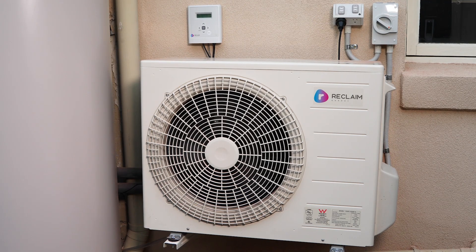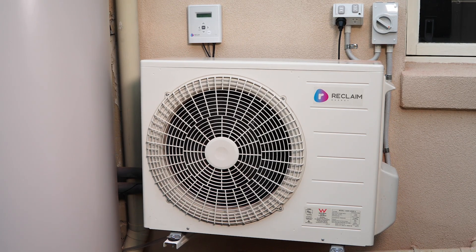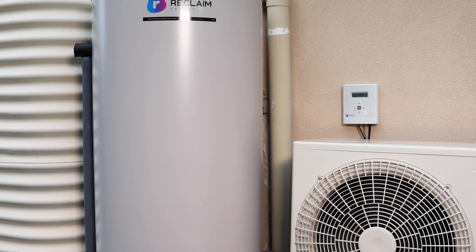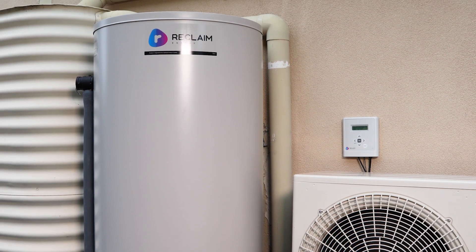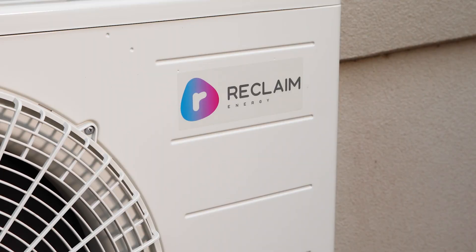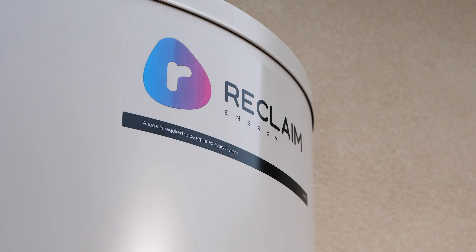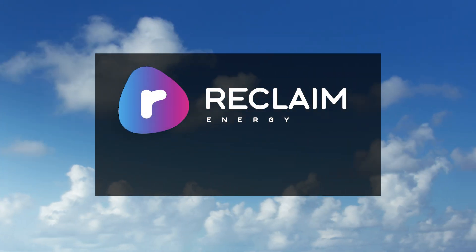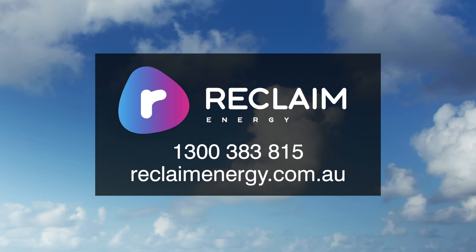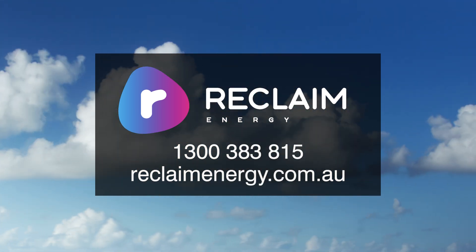And that's it. Your new Reclaim Energy CO2 Wi-Fi heat pump is ready to go, allowing you to reap the benefits and savings of having the latest state-of-the-art system installed. Not to mention you'll have hot water when you need it, and save money when you don't. Reclaim Energy – transforming the way Australia heats its home hot water. Together, we're making a brighter, greener future.